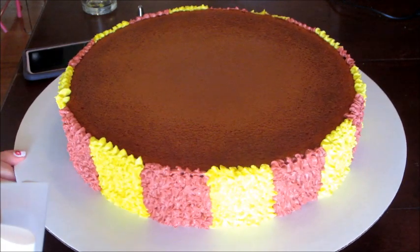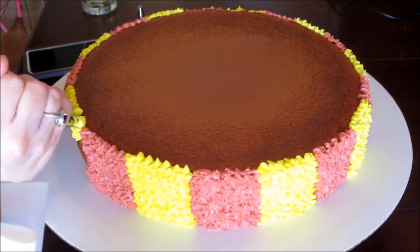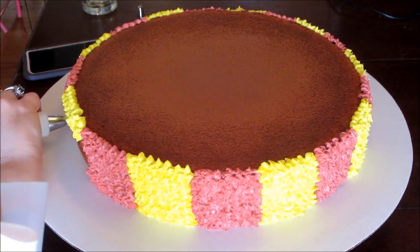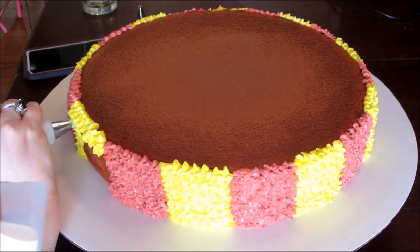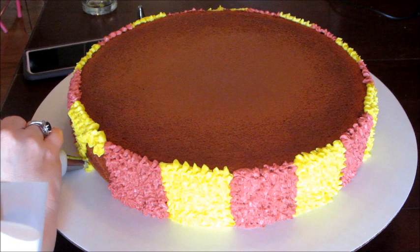Icing does darken a little over time as well. You never want to wait until you've made a whole batch of icing to try to dye it — especially if you're doing red or black — because it will take so much icing color to get it to the shade you want.